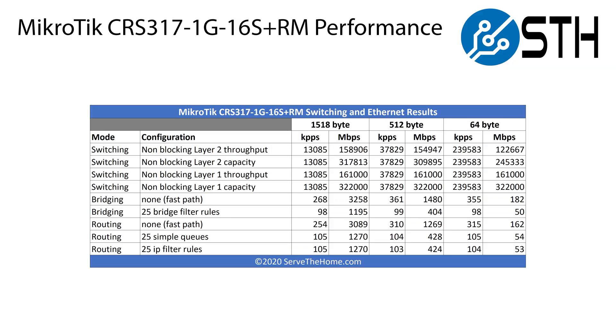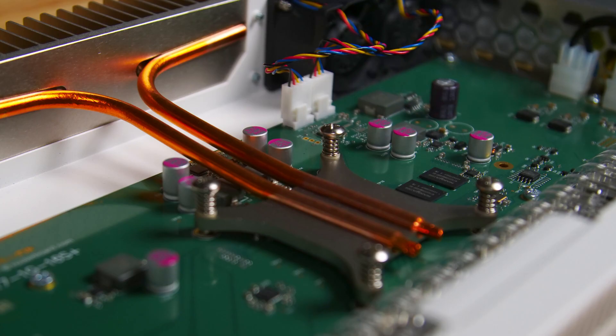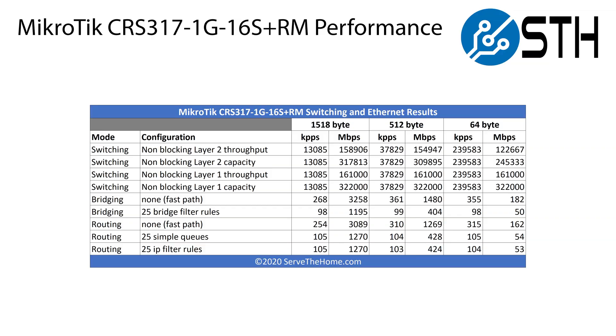However, once you start moving to the world of Layer 3 switching — doing more advanced features like routing, or trying to do some kind of firewall on the switch — you're going to start hitting the processor. The processor on the switch is actually the same dual-core model found on the CRS309: an 800MHz ARM 32-bit dual-core processor. It's just not fast. The big difference is that the CRS317 has twice the RAM at one gigabyte. When you start utilizing Layer 3 capabilities, performance is absolutely atrocious. In this price range, it's about what we'd expect, and we generally tell people the CRS line is really a Layer 2 switch line.